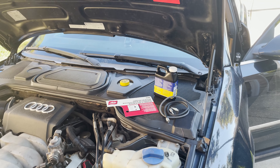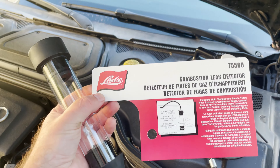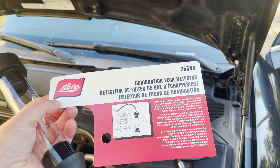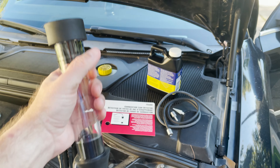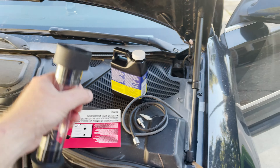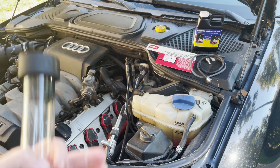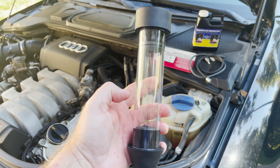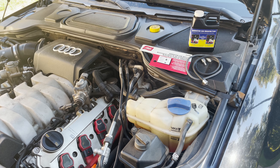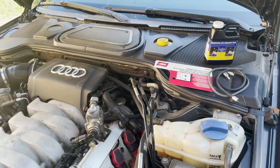I swung by Advanced Auto Parts and picked up one of these kits. It's about 50 bucks and comes with the apparatus, the fluid, the hose, and the connectors. Basically, blue liquid goes in here, and if exhaust is leaking into the coolant, it will change the liquid to yellow. So we're going to follow the instructions on the kit and see if we have any issues with the head gasket.